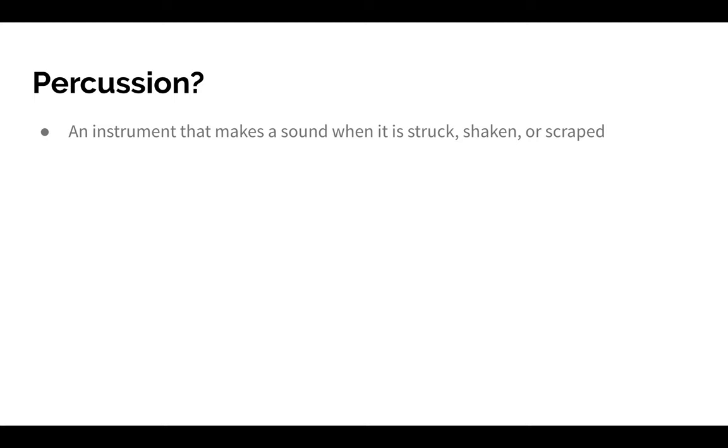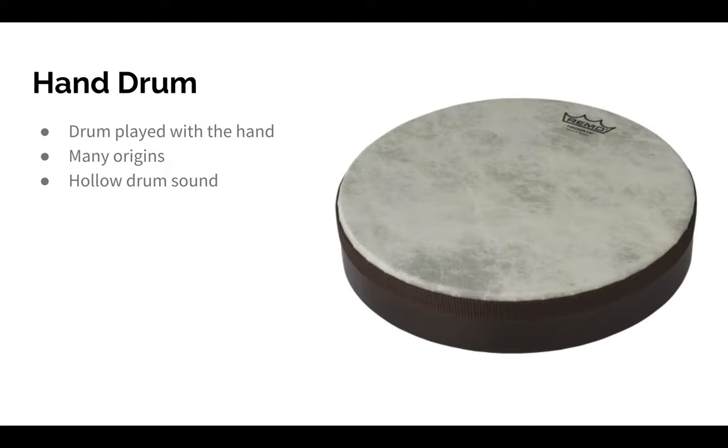Now let's get into some examples. First, we're going to talk about the hand drum. The hand drum is just a drum that is played with your hand, but usually, as you can see in the picture, it is shorter than a drum that you'd usually think of. A hand drum is any type of drum that is played with a bare hand rather than a mallet or a drumstick.